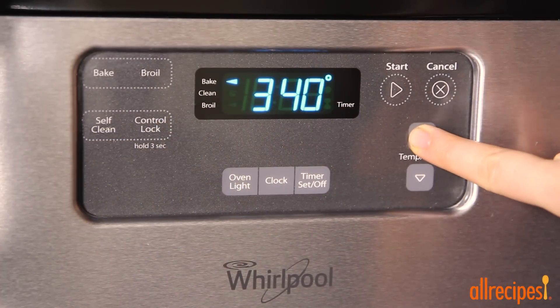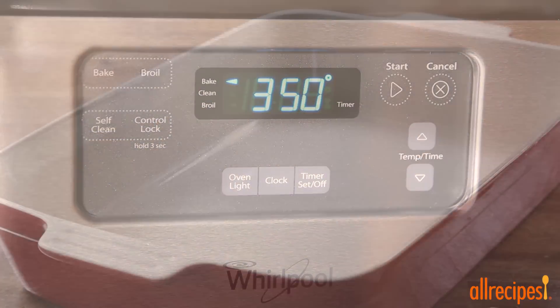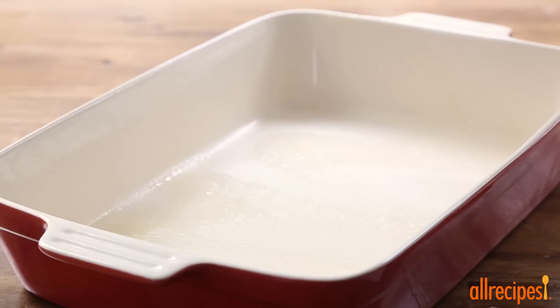First, let's preheat the oven to 350 degrees Fahrenheit, and grease a 9 by 13 inch baking dish with cooking spray.